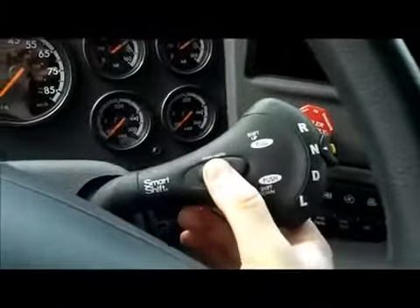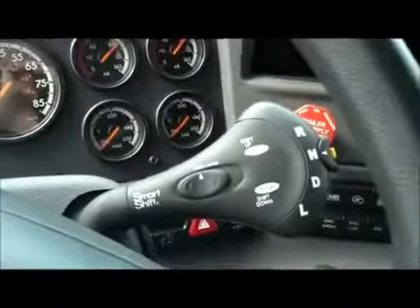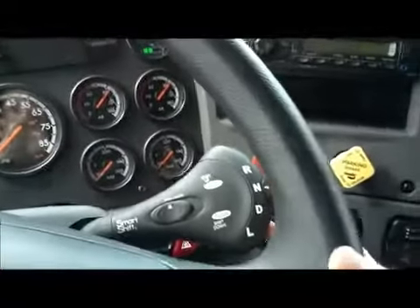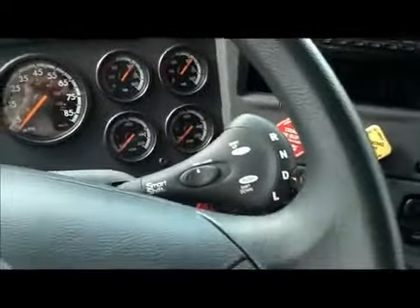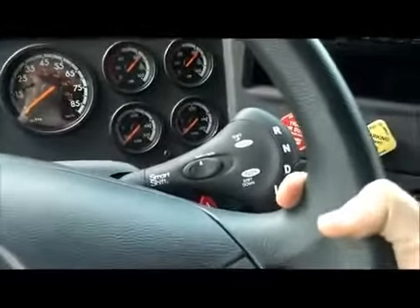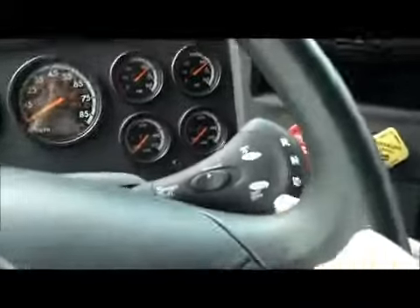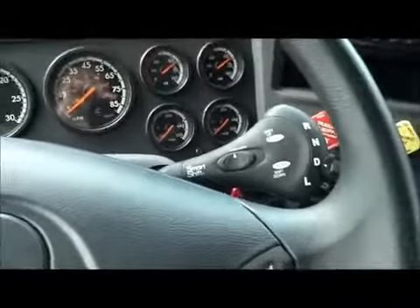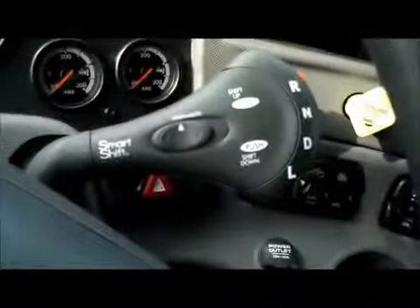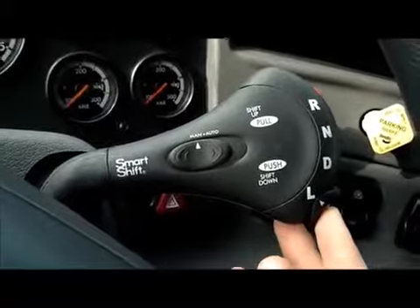If we were in manual mode — which is nice to use if you need to control your speed, or if you're operating in a parking lot — we simply shift it into drive, and this will allow us to make the shifts. We upshift by flicking the lever up and downshift by flicking the lever down, and Smart Shift Control allows for an easy driver experience. Finally, if we select the low-gear function, the transmission will stay in low gear and will not change.